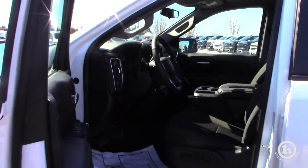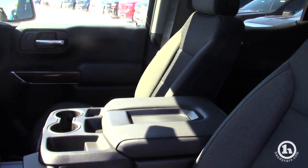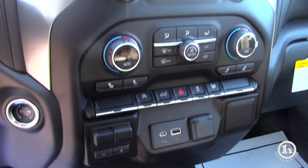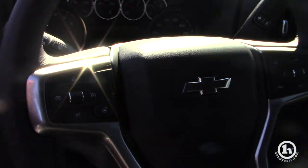This truck does come with remote start, heated seats, electronic 4 wheel drive, touch screen radio with a back up camera, a heated steering wheel, as well as dual climate control.